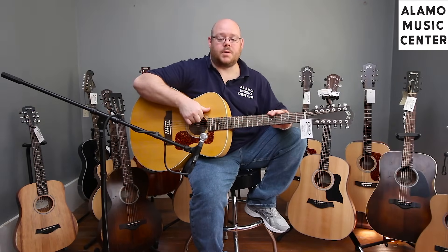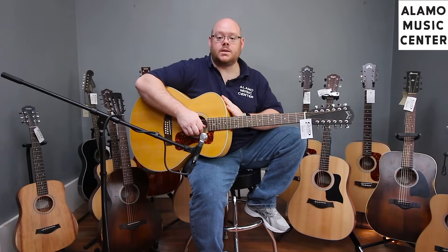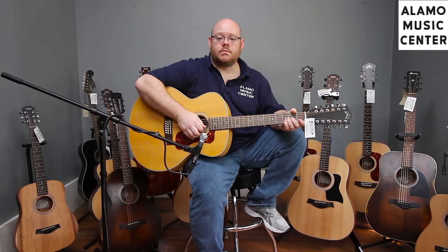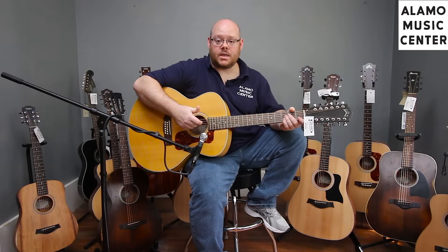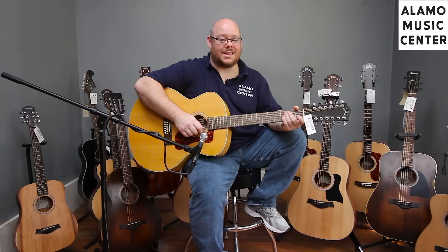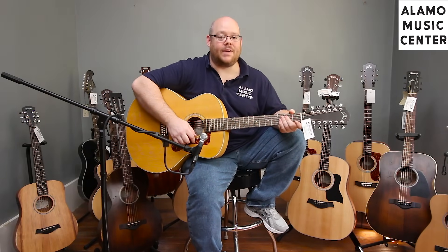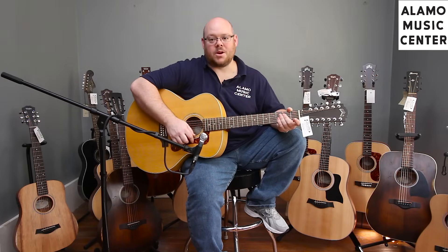Also coming in at $499 is this new model from Guild, the F2512E, part of the Archback Series. It's a laminate maple-bodied jumbo with a Sitka spruce top, mahogany neck, rosewood fingerboard and bridge, cream binding, inlaid Guild logo on the headstock, perloid rosette, a Fishman pickup, and it comes with a gig bag. As far as 12-strings go, this may be one of the very best values on the market. We'll be tuned down a whole step — tuning a 12-string takes a while, so we're going with it.